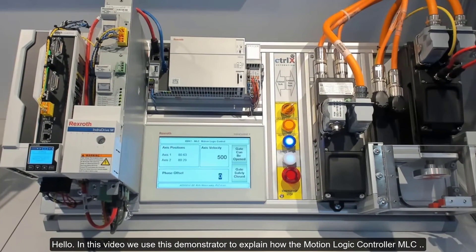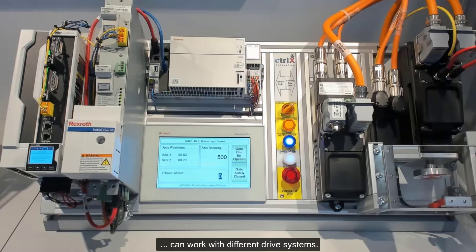Hello. In this video we use this demonstrator to explain how the Motion Logic Controller, MLC, can work with different drive systems.